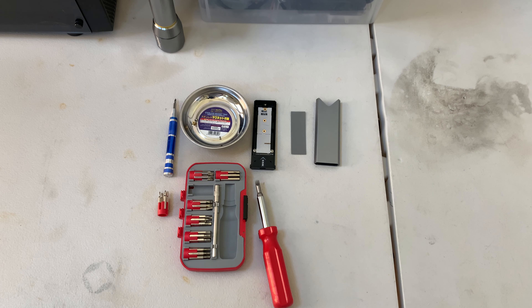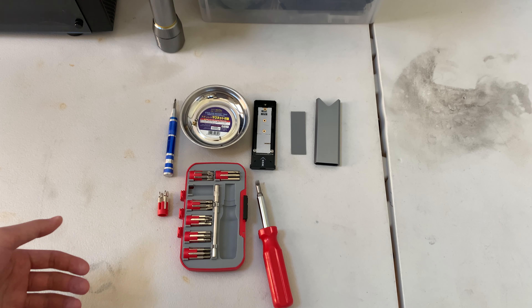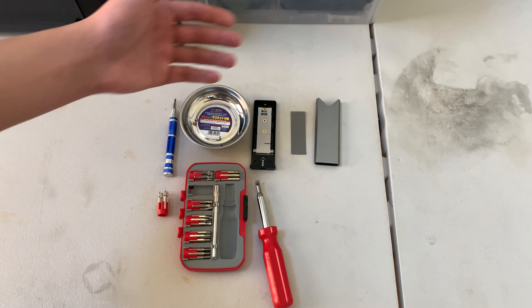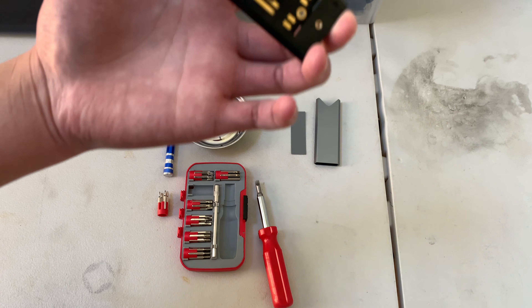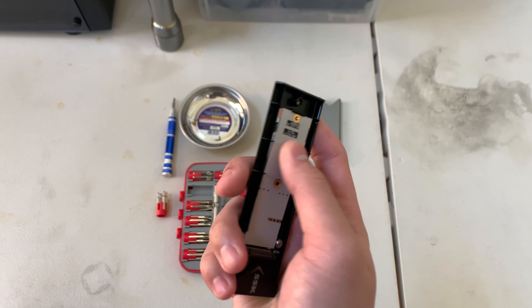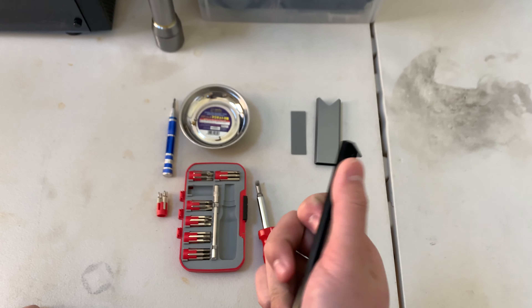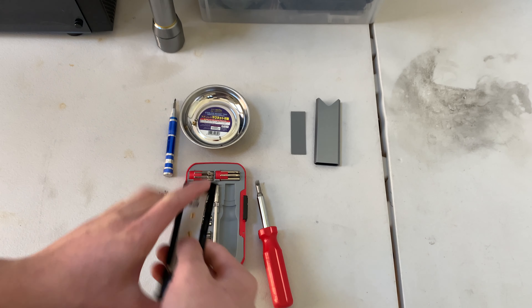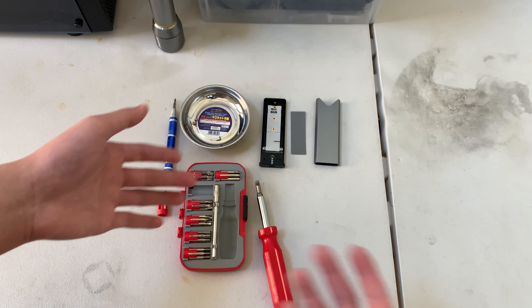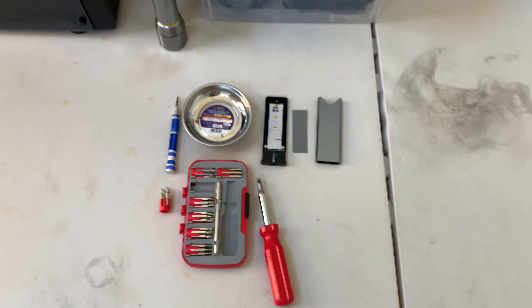Have you ever wondered how to get an M.2 SSD in the form of an external drive? They do sell these from manufacturers, but I'm going to show you how to make your own — more personalized, I should say. First, you need an M.2 SSD, and I'm going to harvest it from a computer.